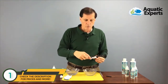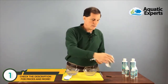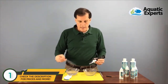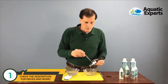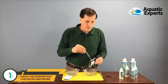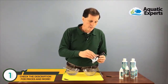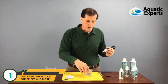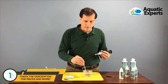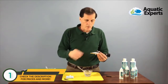Now I'm going to rinse off the refractometer again with distilled water to clean off the calibration solution, dry it off, and then we're going to bring in a sample from our aquarium to actually measure the specific gravity or salinity of my saltwater aquarium. I'll add a couple of drops — I splashed a bit, so I'll add one more drop to make sure it's well covered.